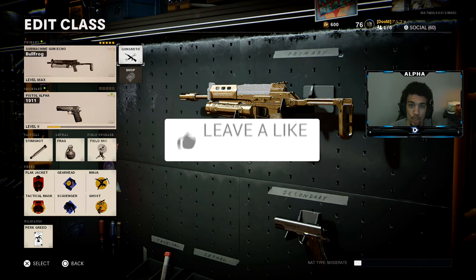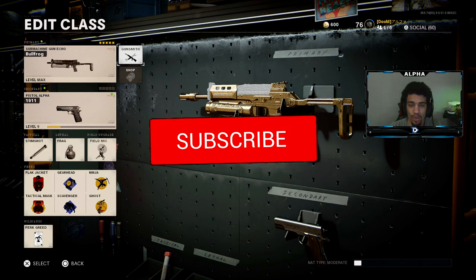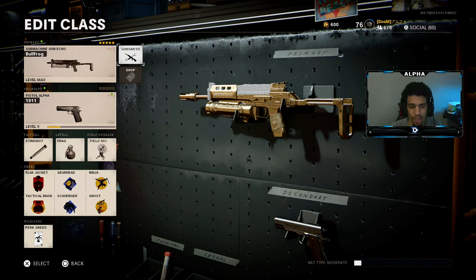I hope you guys enjoy the rest of the video. Drop a like, subscribe if you're new, make sure you turn on those post notifications so you can stay updated with the channel. Enjoy the rest of the video, take it easy, I'm out, peace.